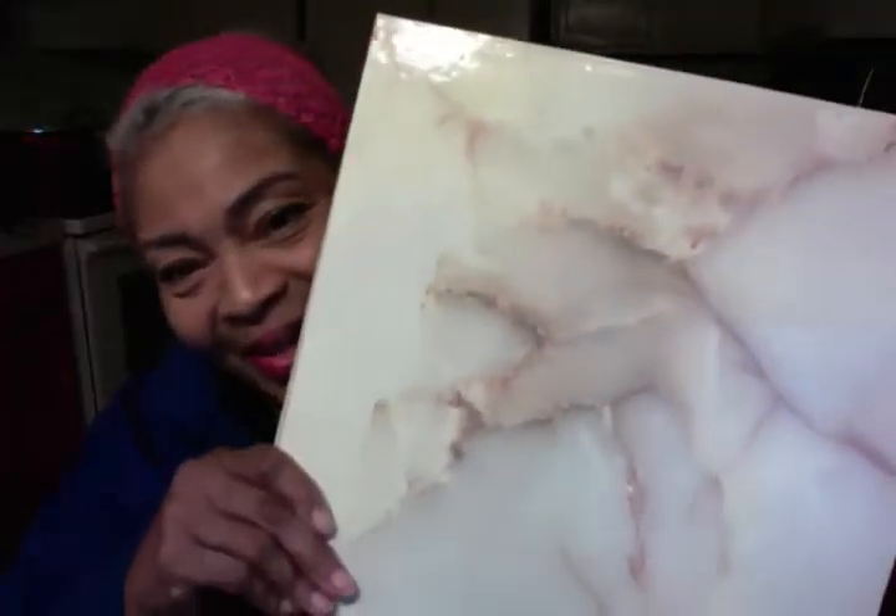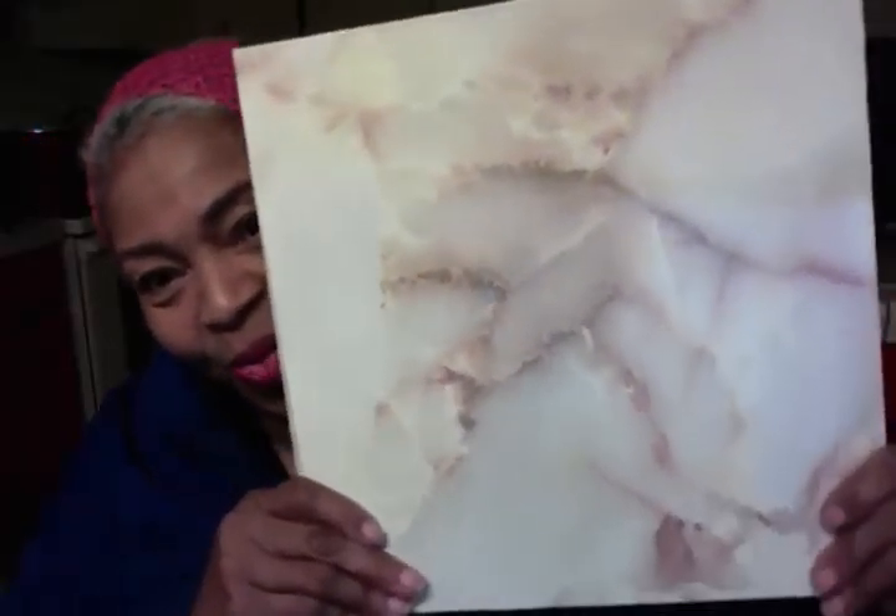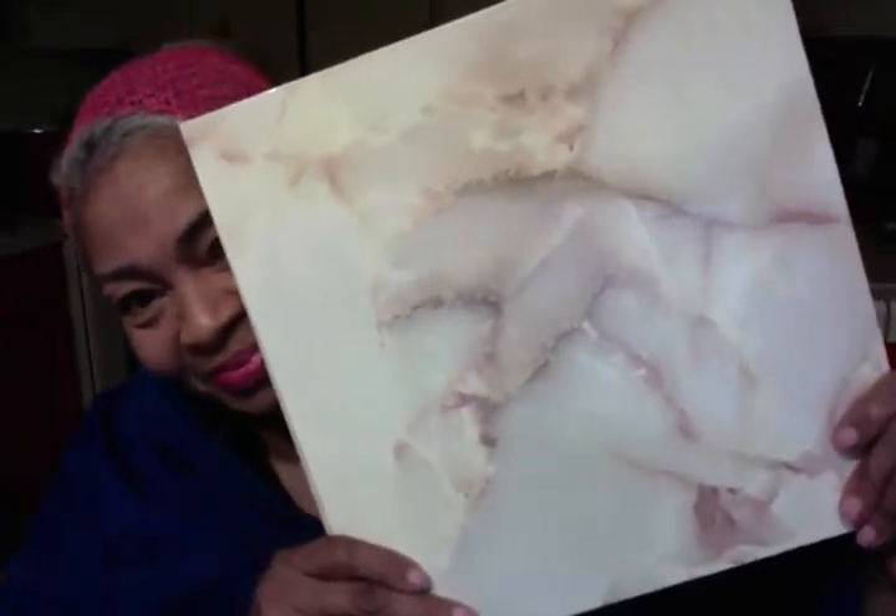I bought it and then God gave me the idea. I was going to try to lay that tile and it wasn't looking right, and I said, 'Okay God, I need another plan, but I don't want to waste my contact paper.' And that's what he told me to buy. Now watch this — you ready? Drumroll!